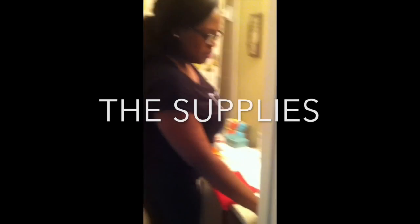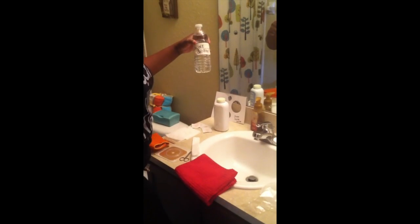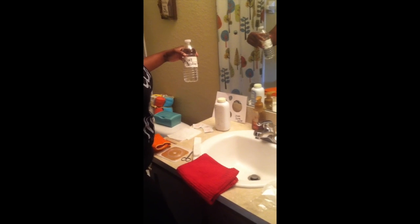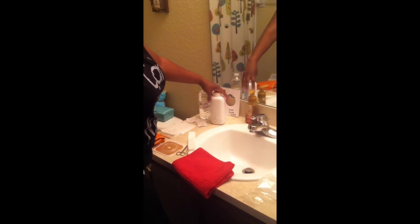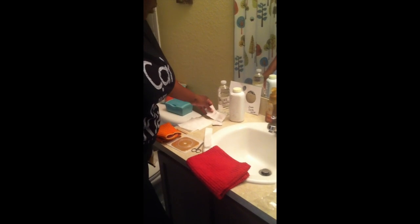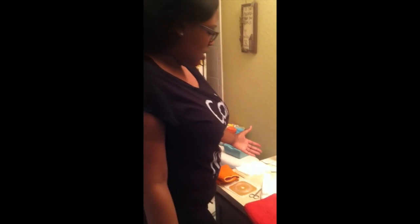These are my supplies. You want to make sure that you get your supplies out beforehand because as you're changing your bag you don't want to be fumbling through because your stoma is going to be leaking. I have a saline solution that I use to clean my stoma area and my skin. I have the stoma powder which I use on my skin as a barrier — it helps protect your skin from the actual adhesive. And these are the adhesive pads I use to remove the adhesive.